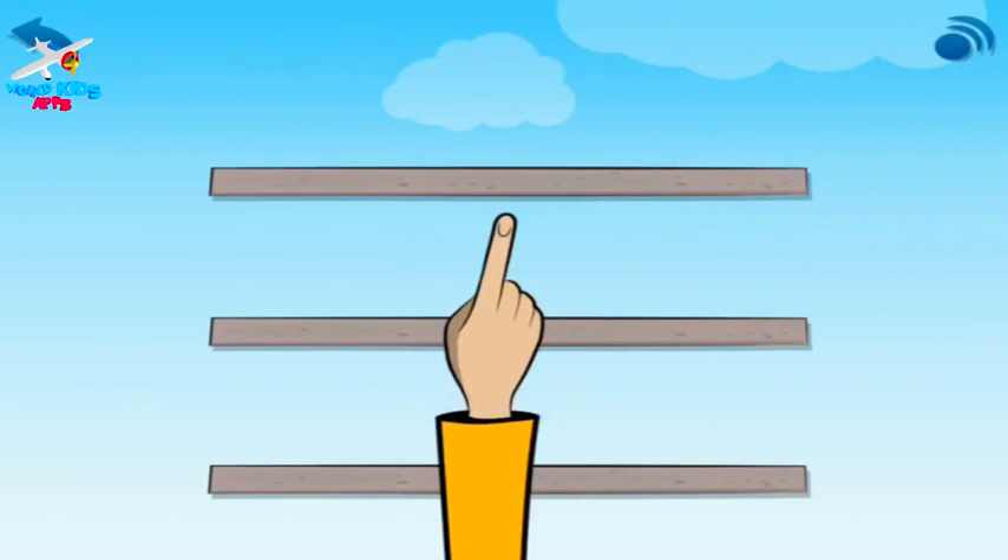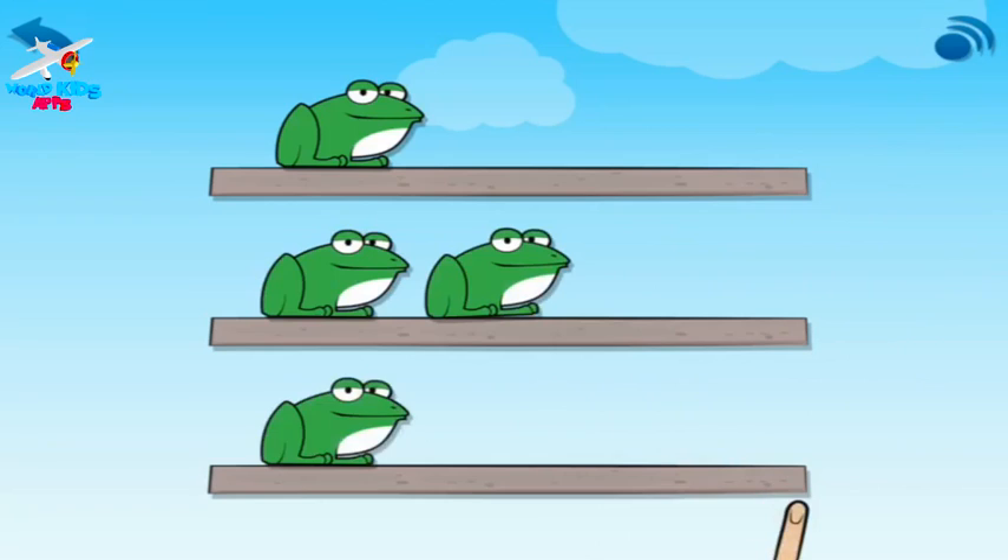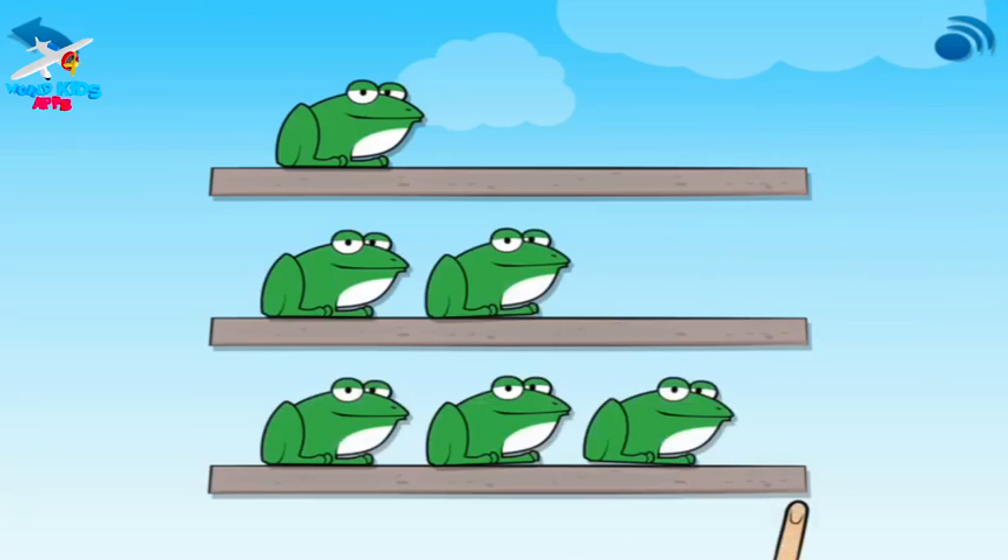Now look! One frog on a rock. One, two — two frogs on a rock. One, two, three — three frogs on a rock. Your turn.